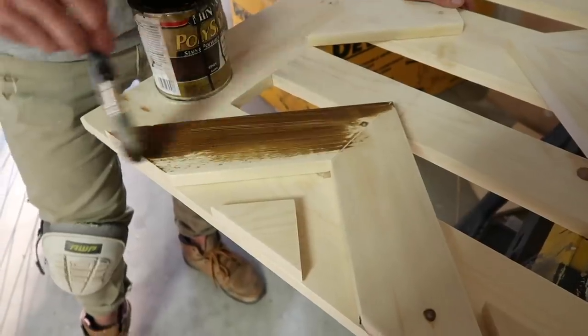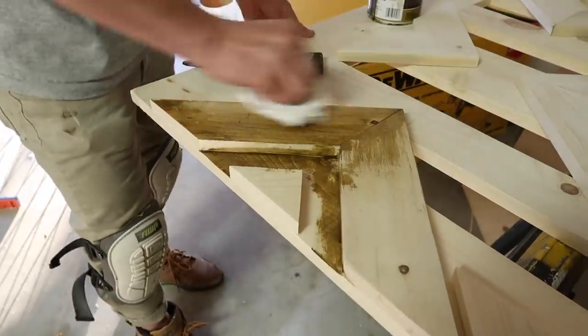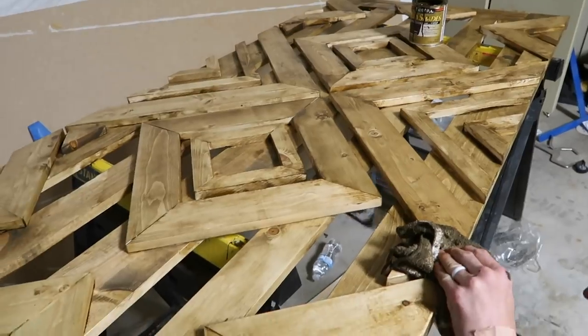To apply the stain, he's using a paintbrush to get into all the little cracks, then going back over it and wiping it down with a rag. Work in small portions at a time — apply it in one section, wipe it down, then move to the next section until you've completed the door.